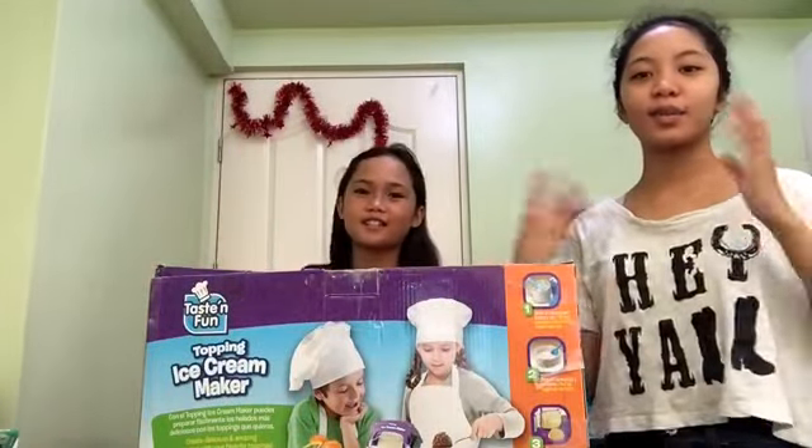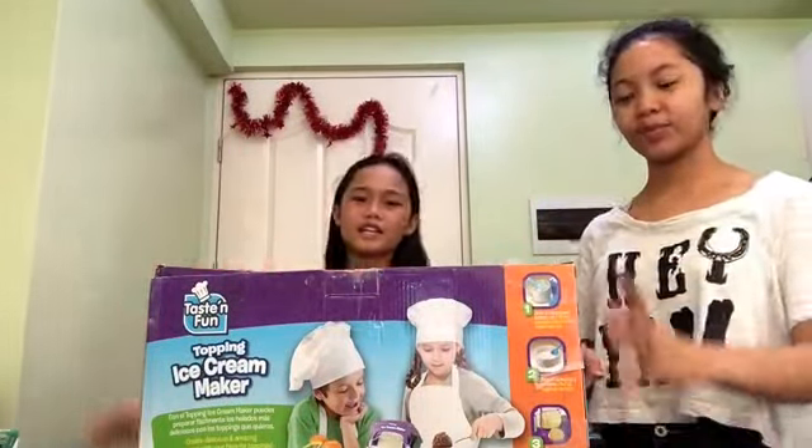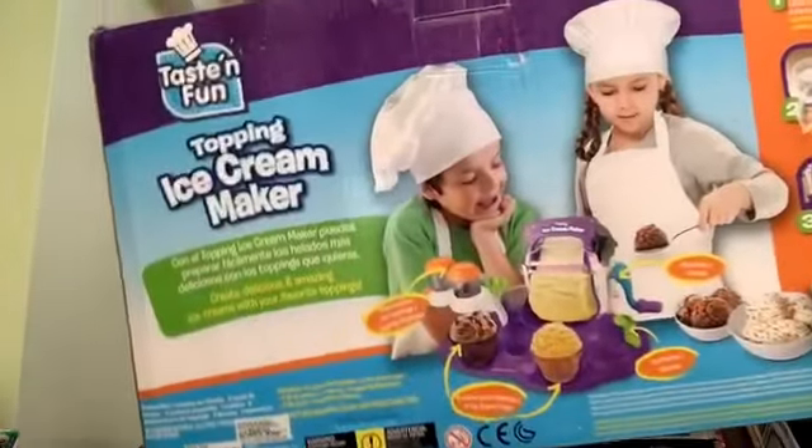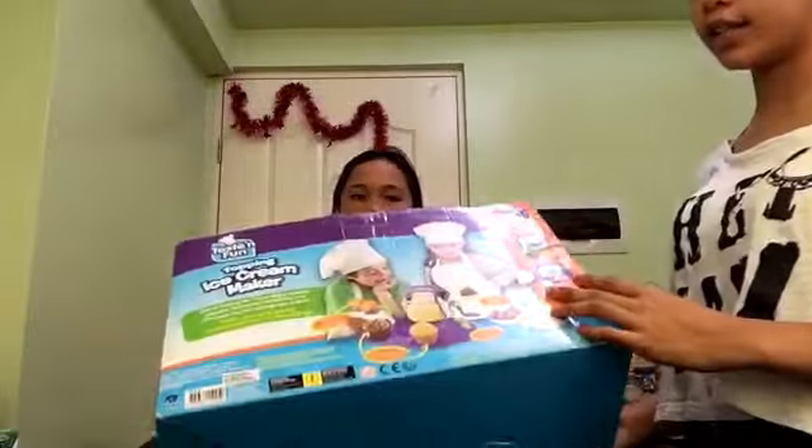Hi guys! It's me Angel and me Mary. We're gonna try this toy called Ice Cream Maker by Taste and Fun.